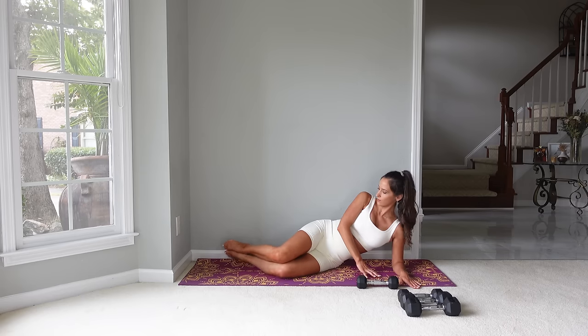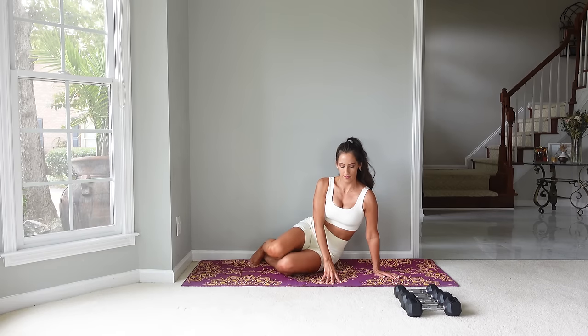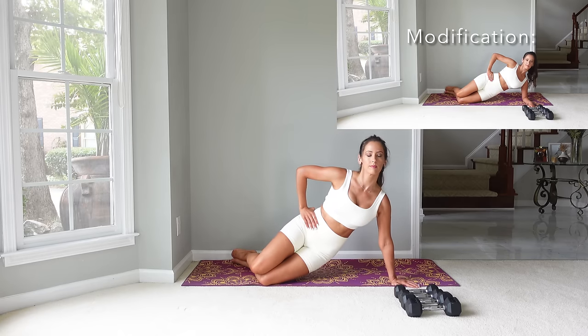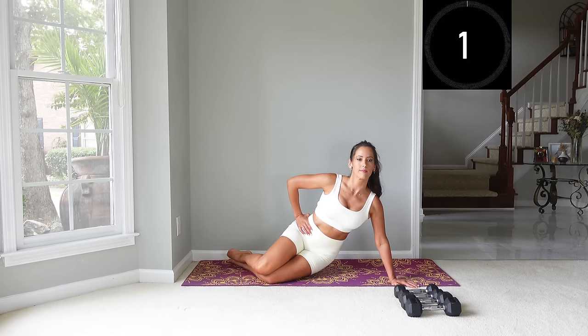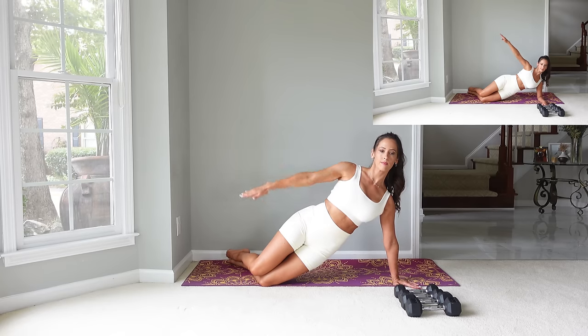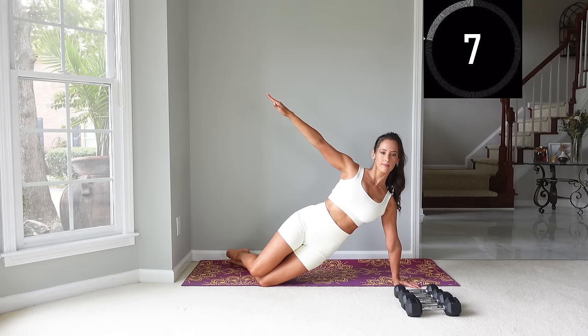Now we're going to bend the knees and stack them right together — it's going to feel like a side plank. If you have no issues with your wrists, you can extend your arm out in line with your knees and lift up, holding here for 10 seconds. The modification is to hold on your forearm. If you feel it's difficult to get up, try bringing your hips forward and play around with the most comfortable position. Now the next one: lift up again and set your arm down by your hip. We're going to lift and hold here for 10 — this is the exercise we do on the Reformer called Star Prep.